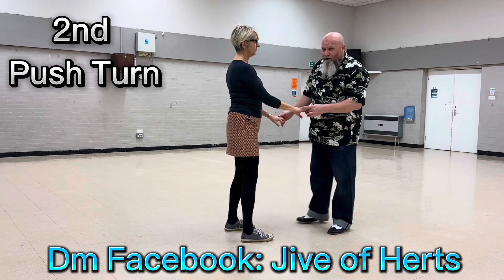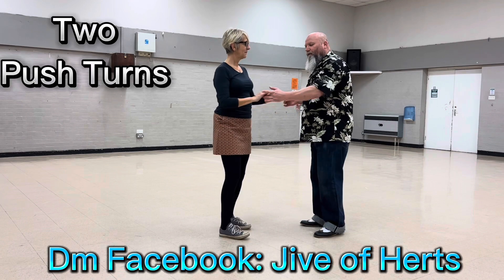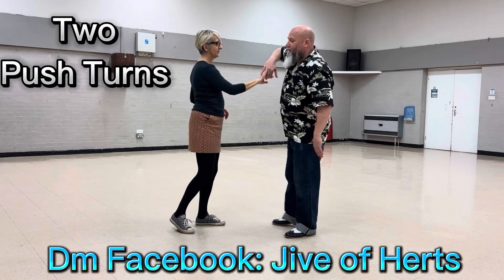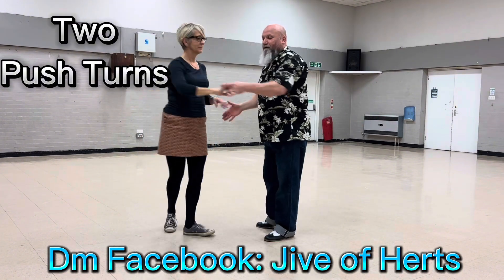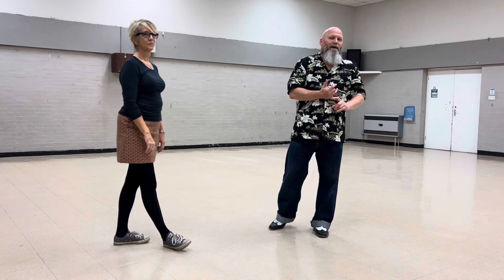They work really nice together. This is what they look like together: one, two, flat hand push, turn to your right, return. One, two, prepare your left, turn to your left and return. Back to one. Really easy, really nice beginner's move — makes you look like a jive guy.